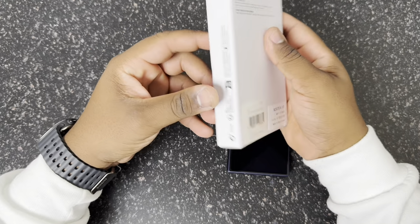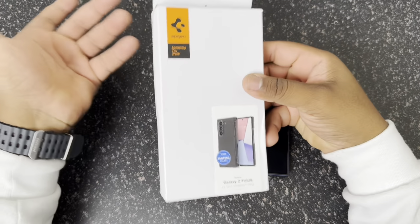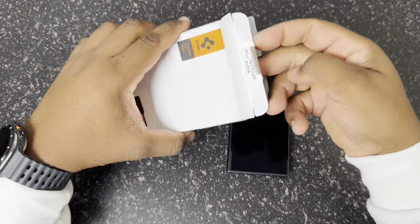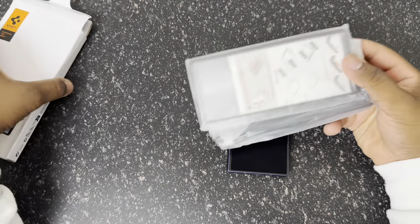Taking a look at the box, it's typical Spigen packaging — you know what you're getting, nothing special or different. So we're going to go ahead and peel this off and get into it.